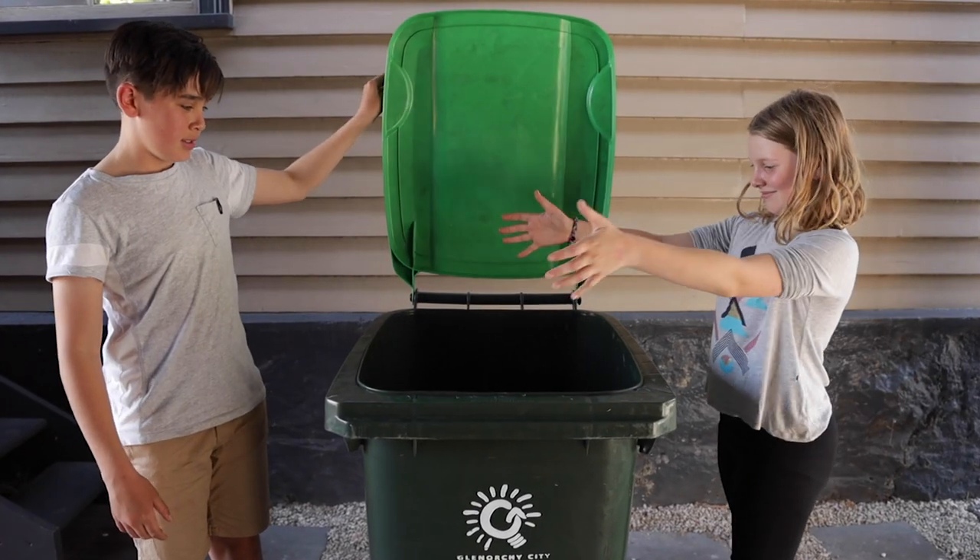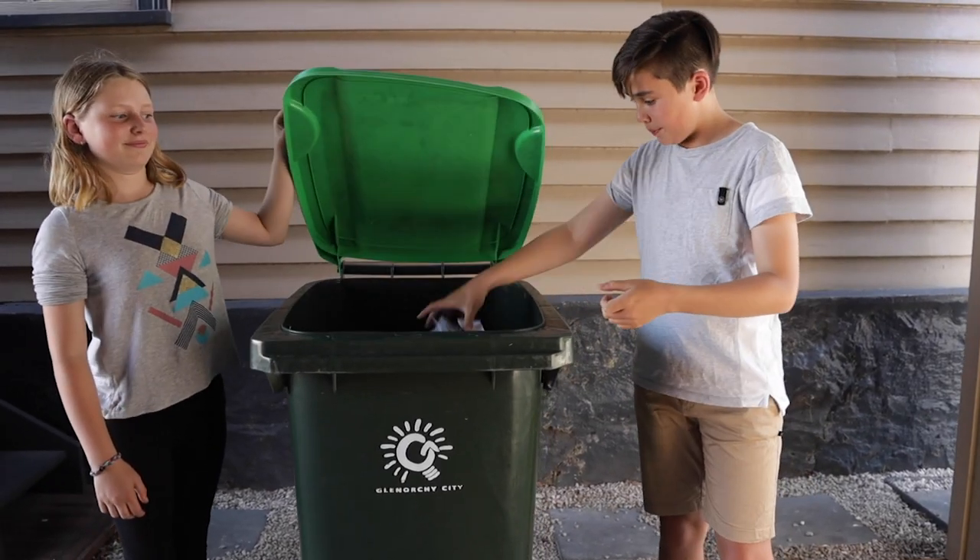What if it's smelly and wet? Add a layer of dry lawn clippings or shredded paper to absorb moisture and smells.